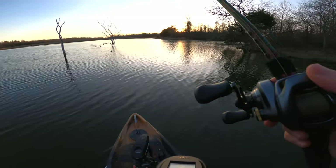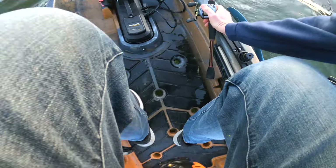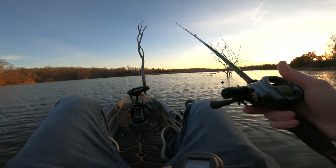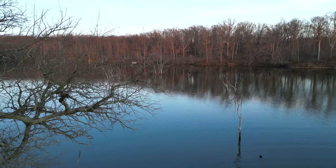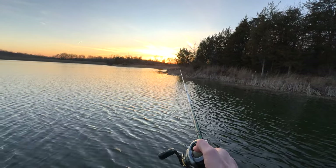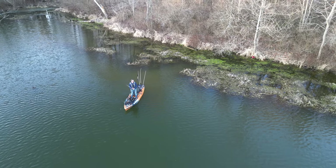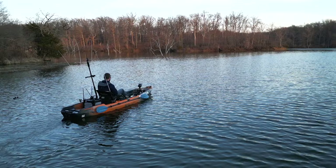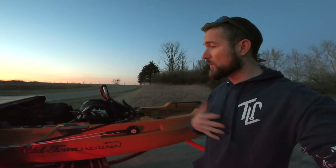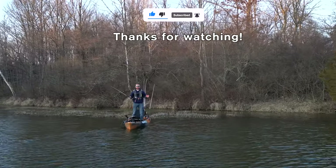One thing I really like about this is you can fish standing up — see what I mean? The water's still a little chilly but I want to show you what this kayak's all about. I'm not trying to sell you one. One problem with spot lock is — well, let's just say it's time to go.